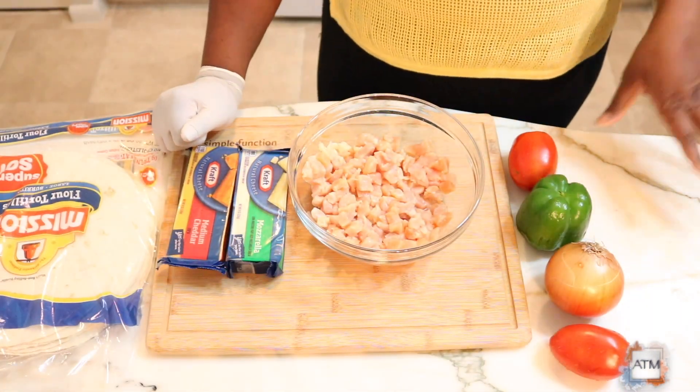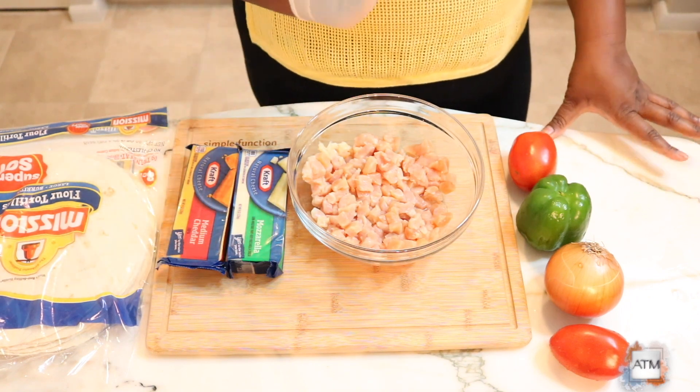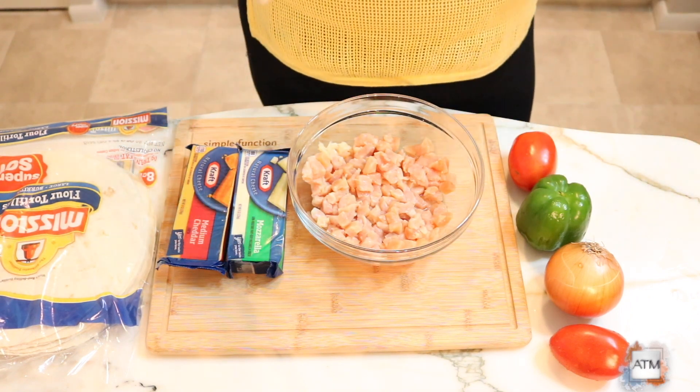Hi everyone, welcome back to my channel, All Things Mishkaya. Today I will be making some chicken quesadillas. They are really simple and easy to make and they're actually very budget-friendly. I really love quesadillas, so if you want to see how it's done, please stay tuned.